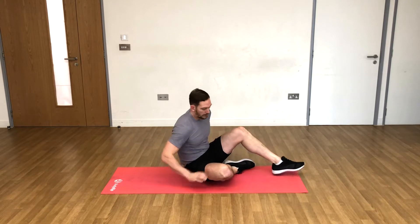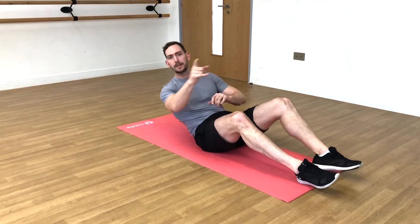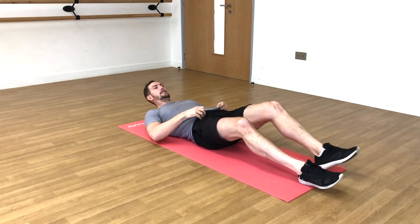Now what we're going to do is a lying knee raise, and we've got a couple of variations of it. So I'll demo. First of all, we need to lay down. The clue is in the name: lying knee raises.